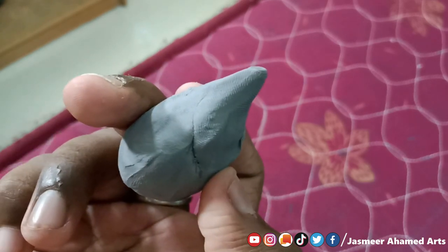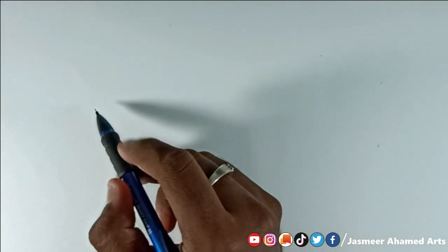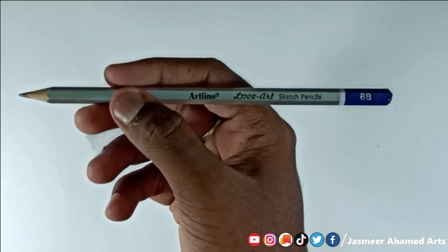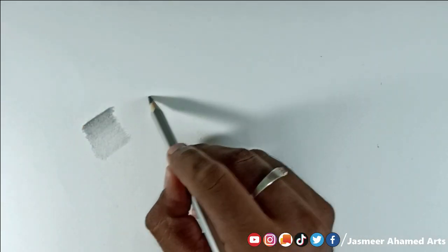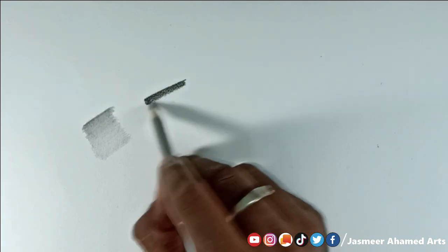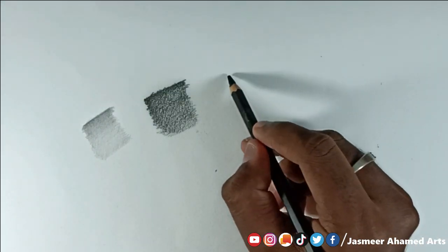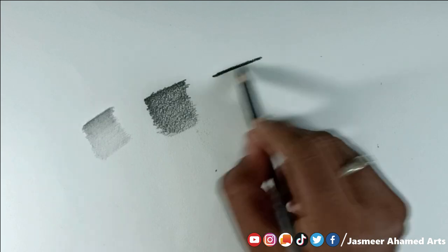We will use the eraser and test it. First we will share the mechanical pencil. Now we have the Artline 8B pencil — this is a lighter pencil. Now we will shade with a dark pencil and a soft charcoal pencil. We will test it to shade and blend.